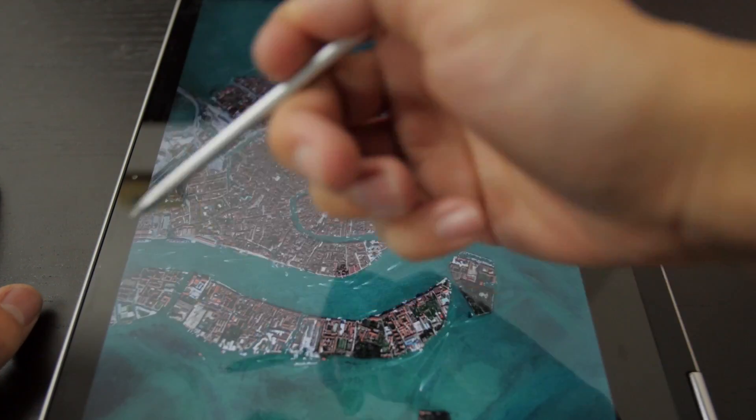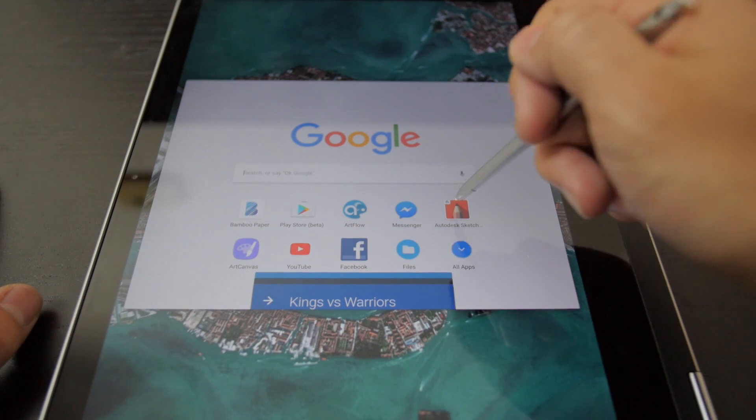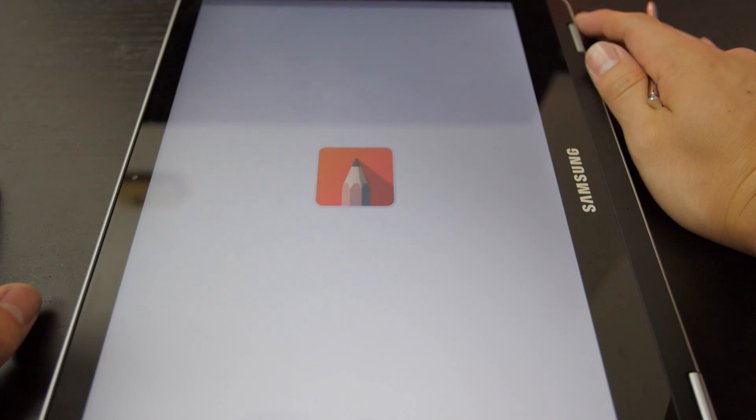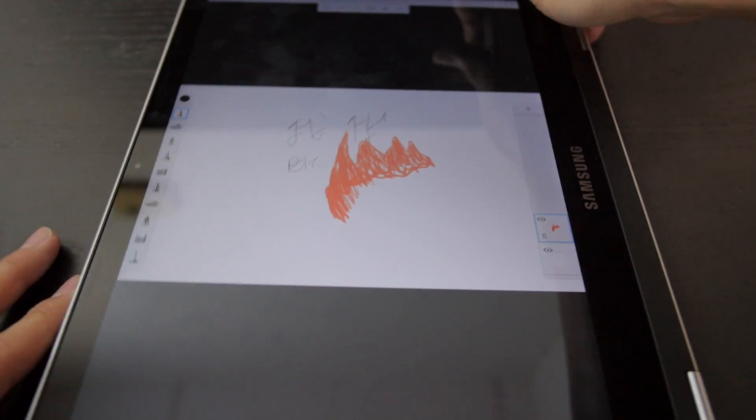Certain apps just don't work like that, you have to make it work. The other app that some of you guys asked me to try is called Sketch. This one seems to work fine as well.